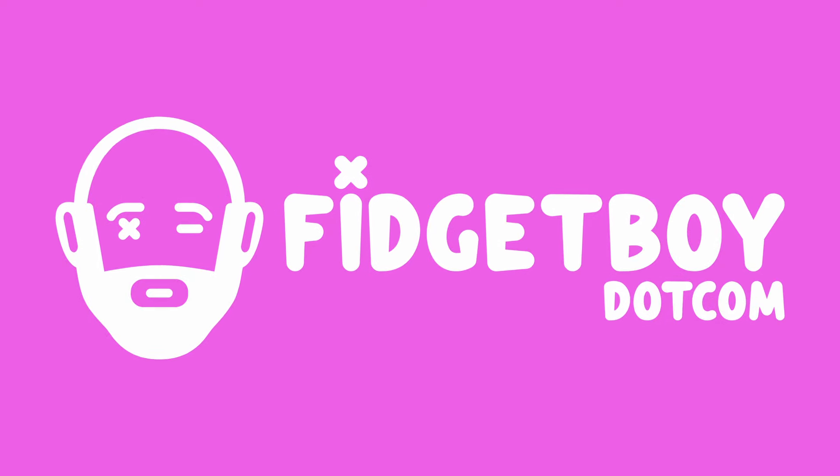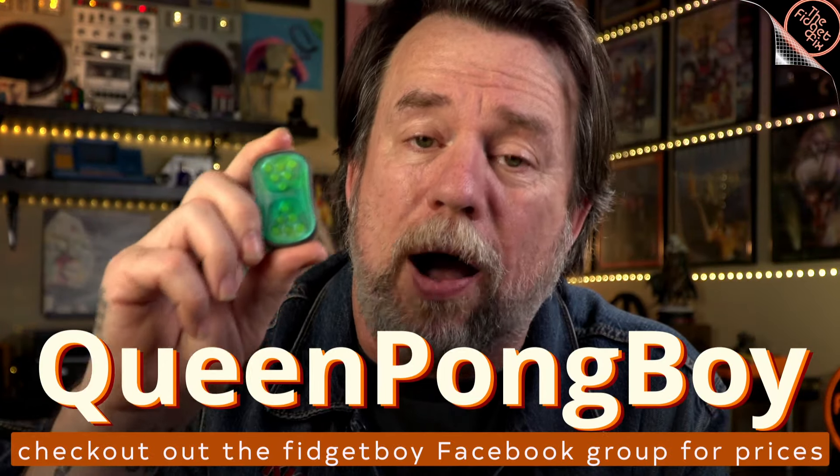Hey gang, so today's another sponsored video by Fidget Boy, and today Jason has sent something that has ticked me off. Why? Because this amazing fidget is not made of metal yet. This is the Queen Pong Boy in resin and composite stainless steel. I don't know what he's done, I don't know how he's figured this out, but ergonomically, this is the best thing I've ever held. I want this in metal, Jason. This needs to be in metal. Release the metal. It's the Queen Pong Boy. Let's go.